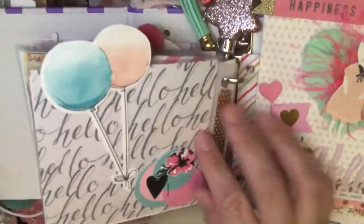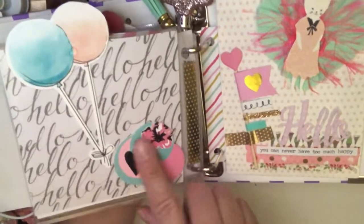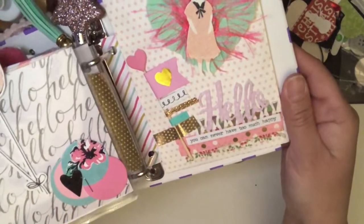This page right here is just a 'hello' and some balloons that came with the ephemera. And then I made this little piece out of some random pieces — I thought it was really pretty and I wanted to add some color to correspond with the balloons.